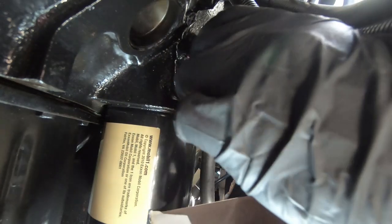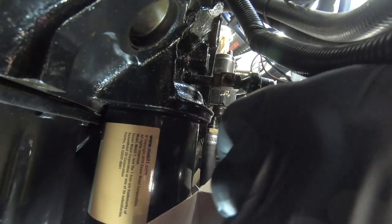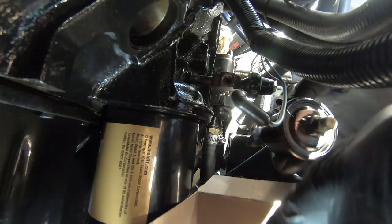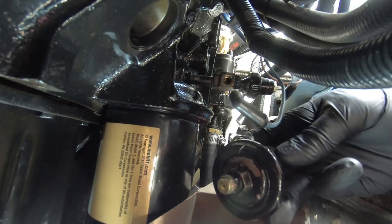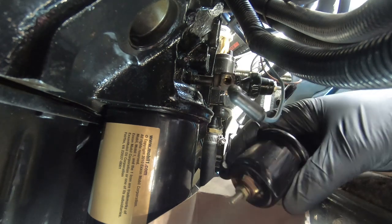Get a small box with some paper towels ready, because as you unscrew it you could get a gulp of oil coming out. Mine didn't have any, but you want to be prepared for that. Here is the bad sensor.